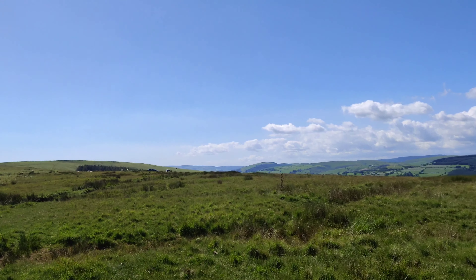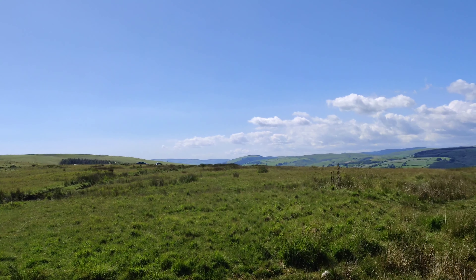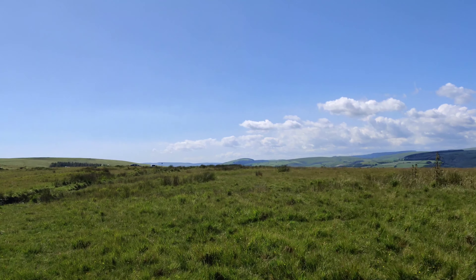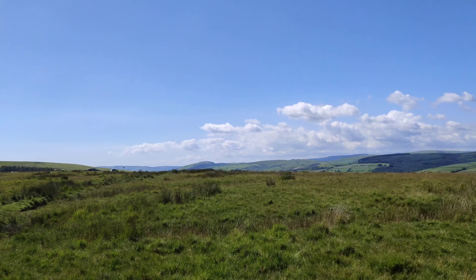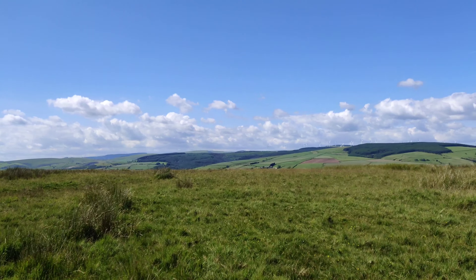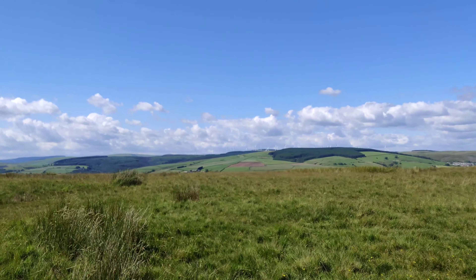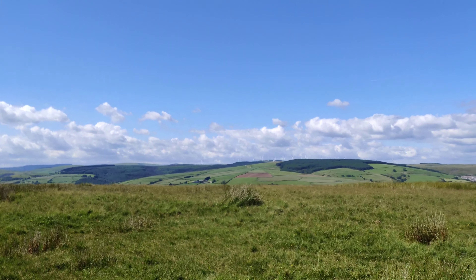It uses the BT 2020 color gamut, which is why it looks so colorful and punchy. Using a gimbal to capture the video, it does look really, really good. When I use the handheld footage, it does get spoiled a little bit by slightly jarring movement, which can't be helped — but this is how it looks when it's been stabilized with a gimbal.